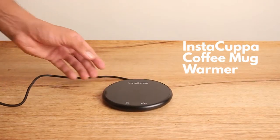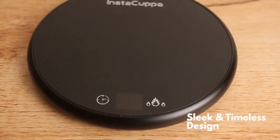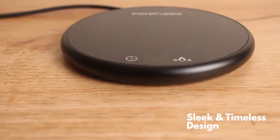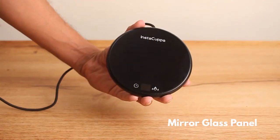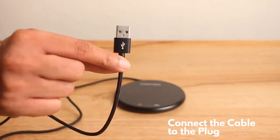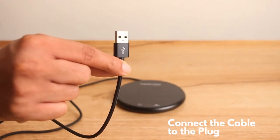Instacupper coffee mug warmer. Built-in sleek and timeless design in a modern stylish look. Waterproof mirror glass panel finish. Plug and power it up through the USB cable that comes with it.